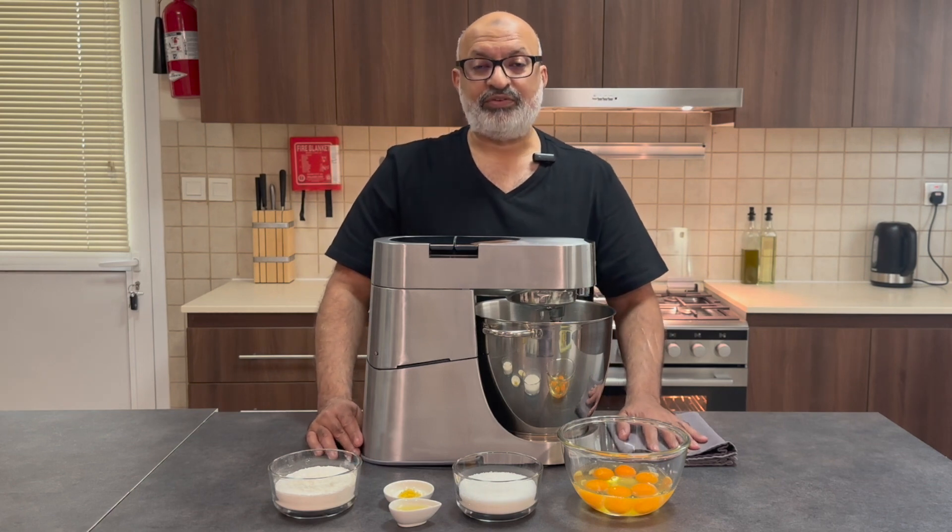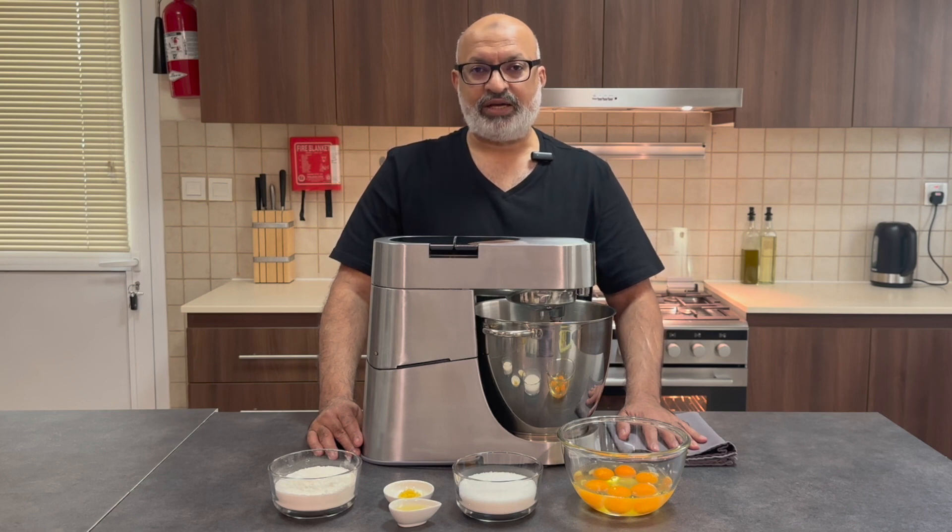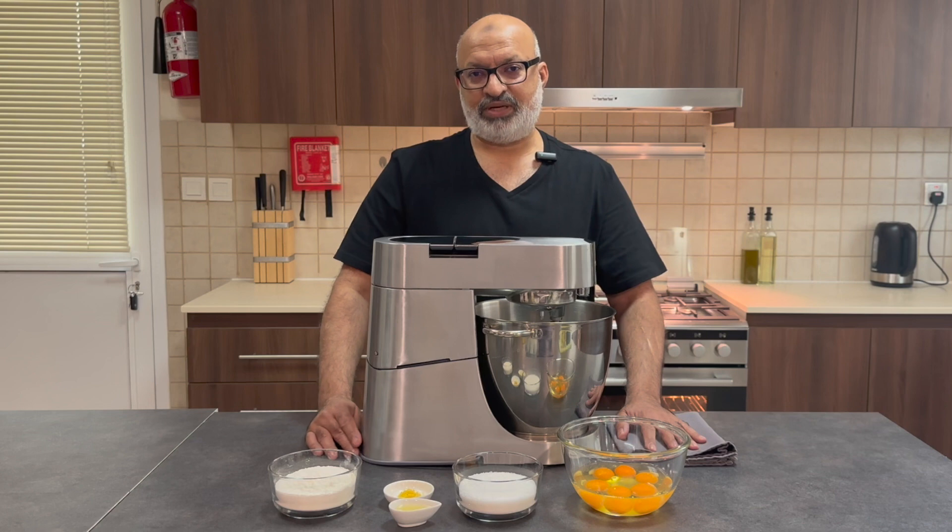Before we start, if you haven't already subscribed to my channel I'd love you to do so. Click on the bell icon to get the latest ideas, tips and tricks, and share with your family and friends. If you've tried my recipes and they come out great, give me a thumbs up.